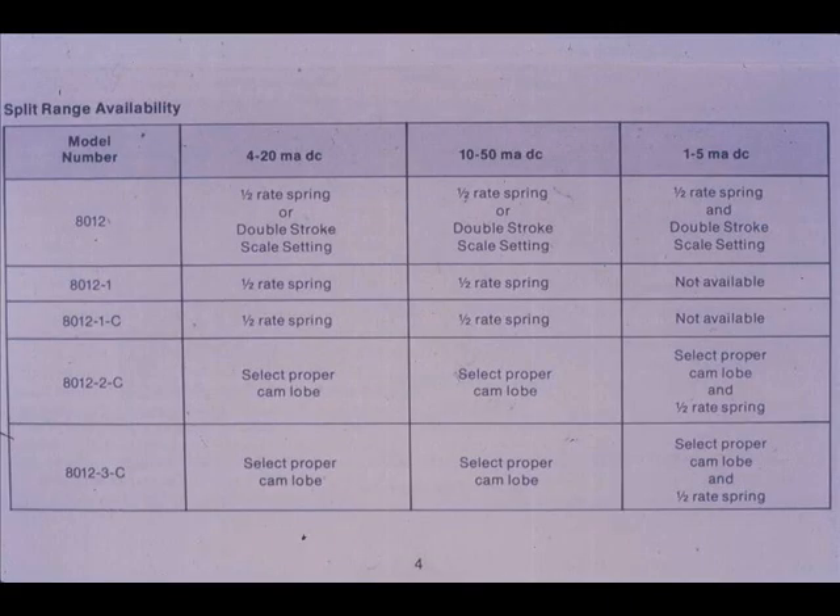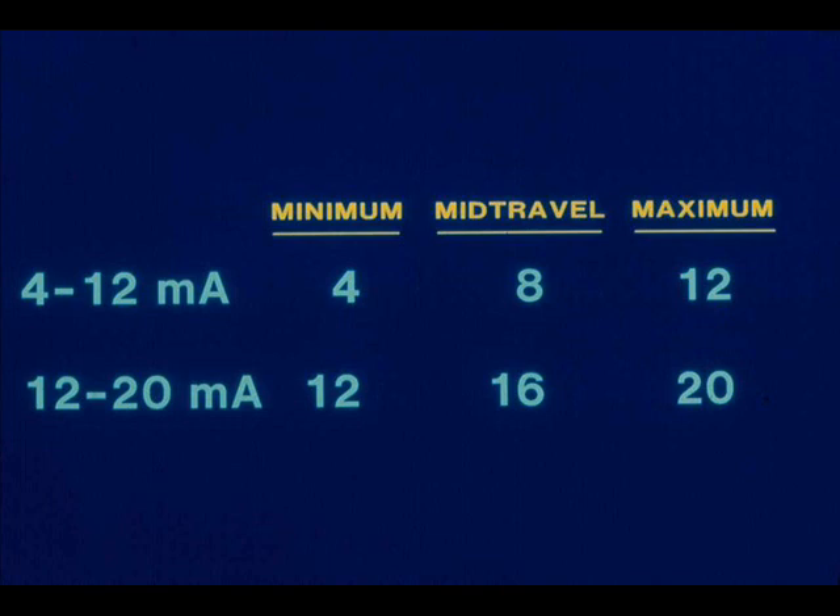Split ranging the positioner is a similar procedure, except the stroke index is set to twice the valve travel, or a one-half standard rate force balance spring is used. The minimum, mid-travel, and maximum current inputs would be different for the split-ranged positioner.